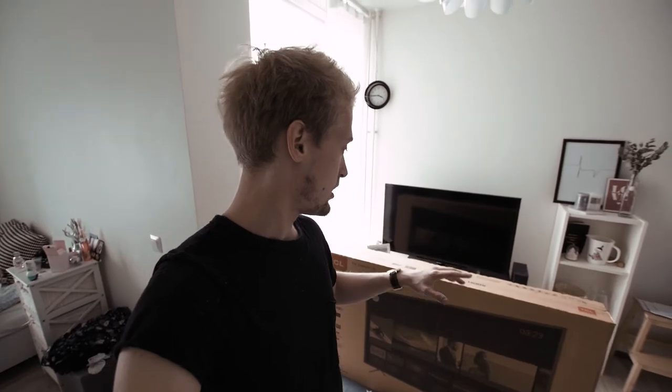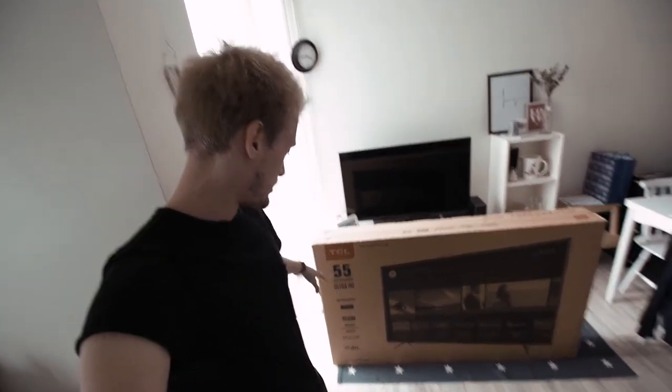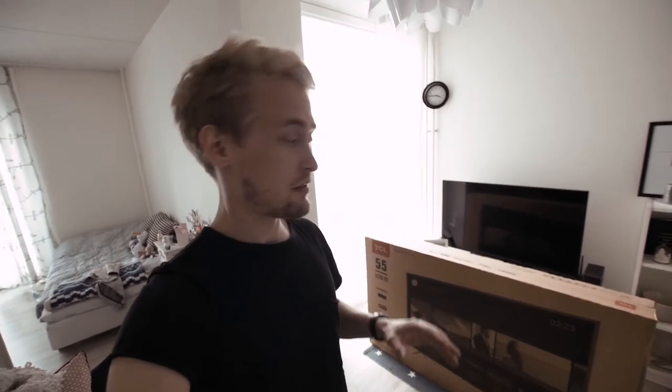We actually got this TV super cheap — crazy cheap. It was like one third off, and it wasn't an expensive TV to begin with. It's 55 inches, Ultra HD, HDR, Android TV. We paid 400 euros for this TV, and I think that's just amazing considering what this TV actually delivers.